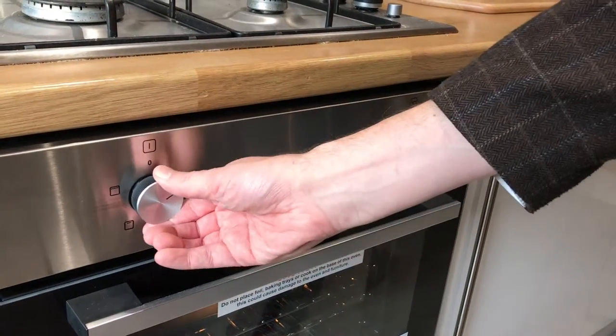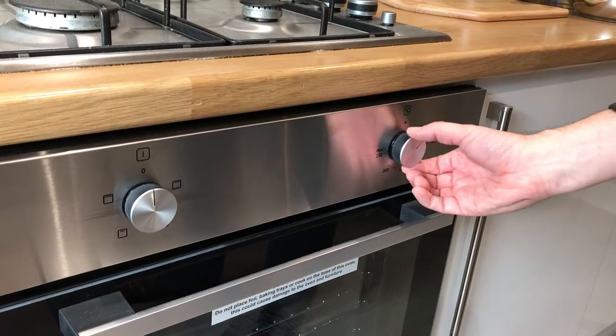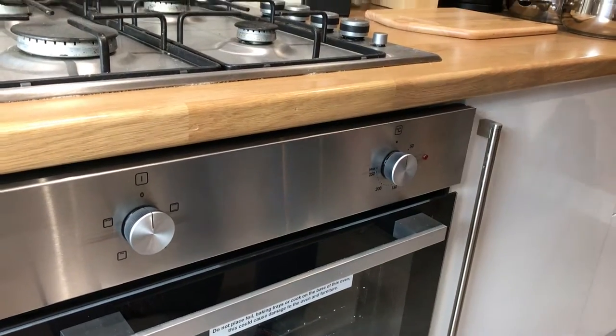To turn off, simply put the oven control back to the 12 o'clock position and return the heating dial back to zero. Thank you.